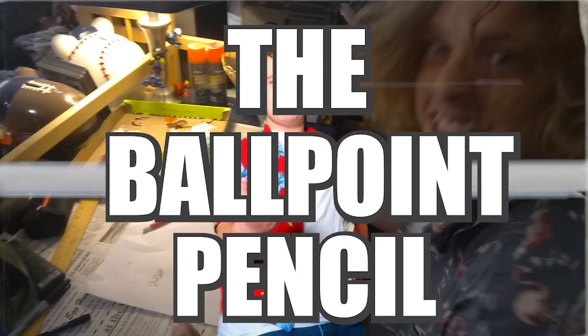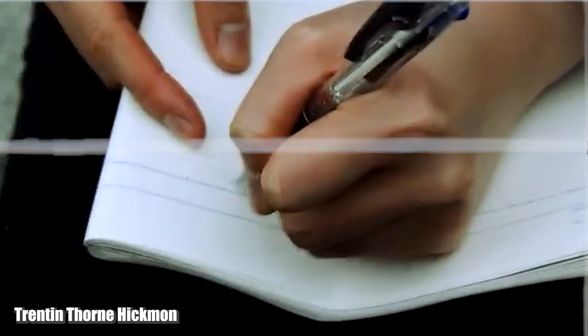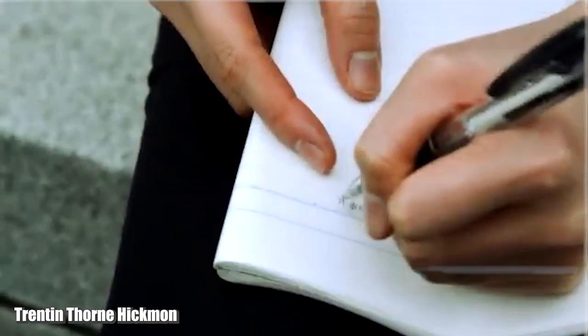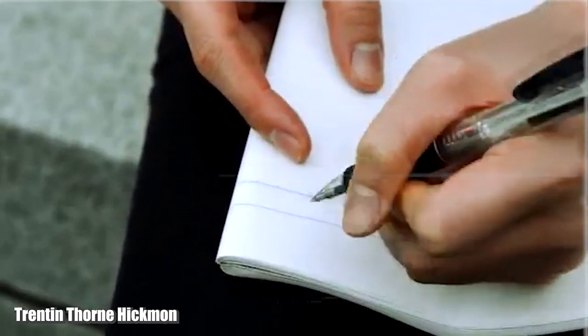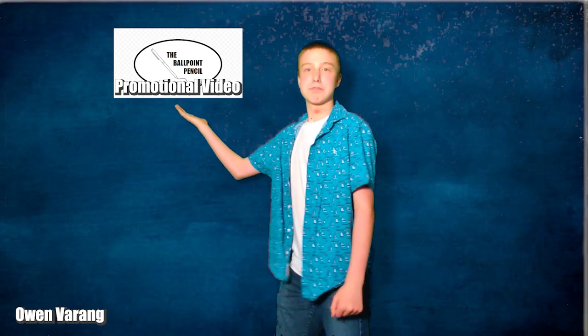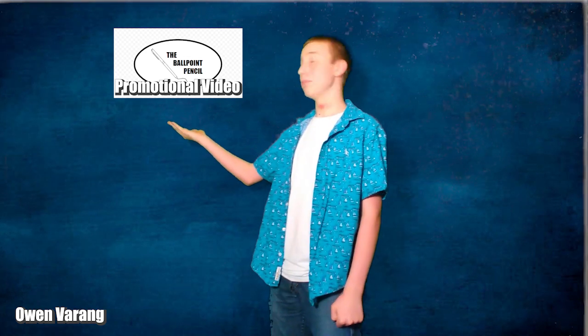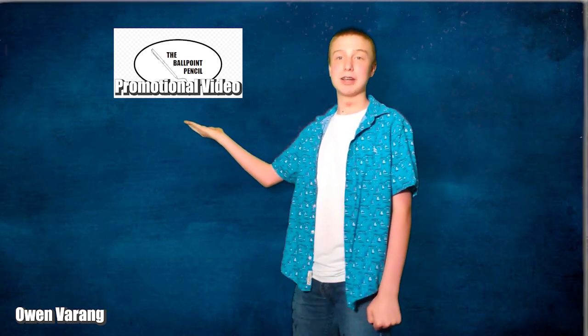Well, I got a solution for you: the ballpoint pencil. With the ballpoint pencil, you don't have to worry about your pencil snapping and breaking. With the patented ballpoint mechanics, you can write faster with less stress on your wrist. All the while, you don't have to fret as much about making mistakes like you do when using a pen — you can erase it. In this promotional video, we'll show the science and the benefits of the ballpoint pencil, how it can beat out its competitors, and its marketing flair.